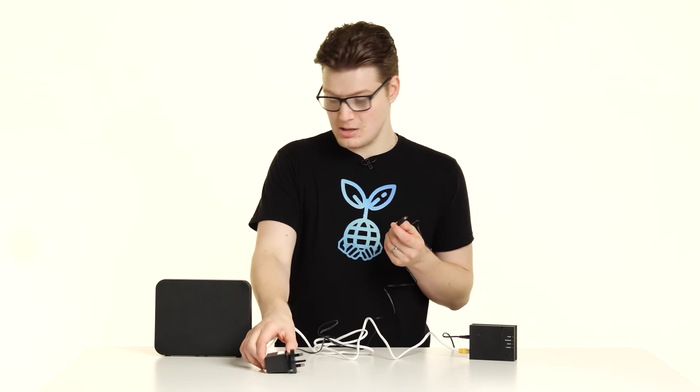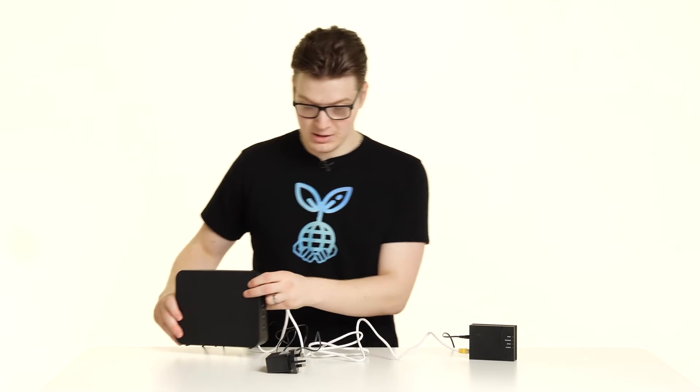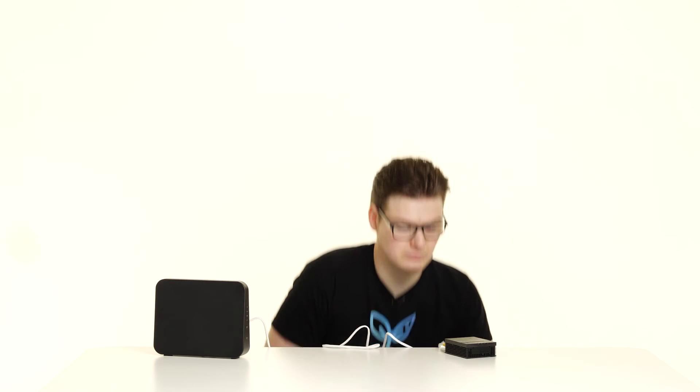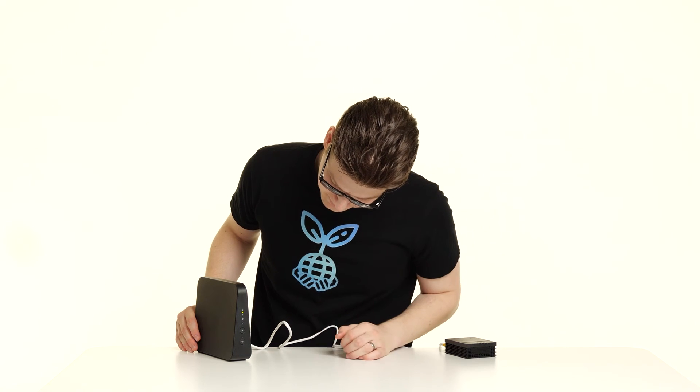Now take the power cable that we assembled previously and plug this into the power port on the back of the Technicolor. Plug it into the mains, press the power button on the back, and then wait for the lights to turn on — and that's it. Give your router about 5 to 10 minutes, go make yourself a cup of tea, and in that time the router will power up, connect to the Zen network directly, and you're up online and can enjoy your new broadband.